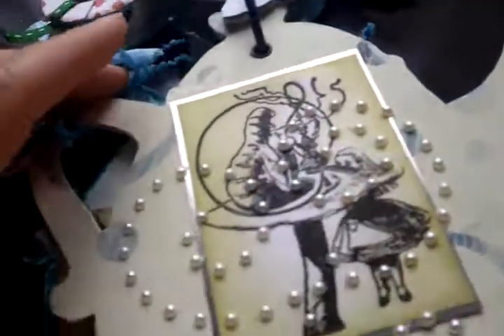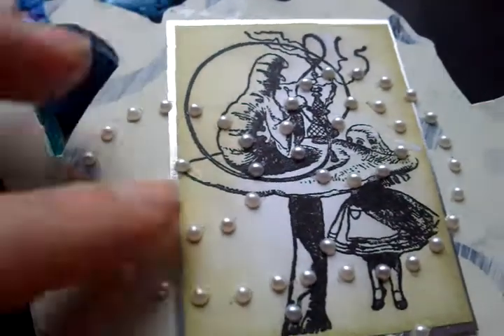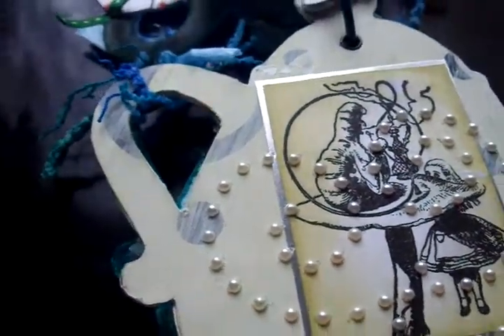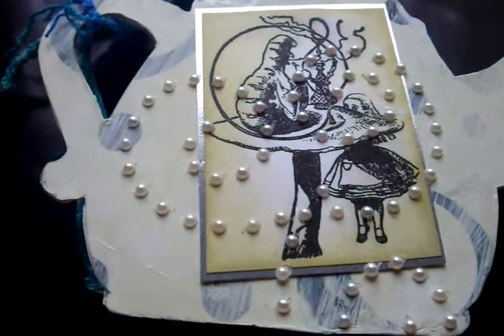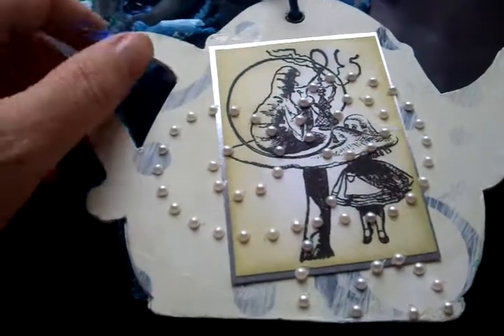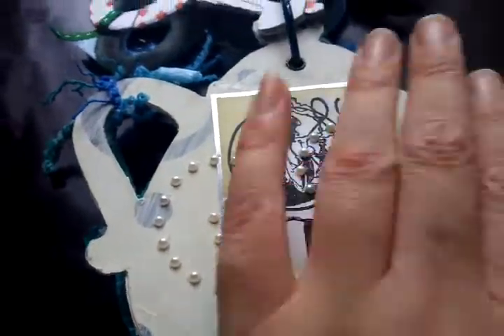The next page went a bit wrong. It is the caterpillar and Alice, and I thought if I had done these swirl pearls it might look like the smoke coming away from his pipe, but looking on reflection it really just looks like a load of random pearls. I should have maybe just put one swirl in instead of two, so I didn't do anything else to that.